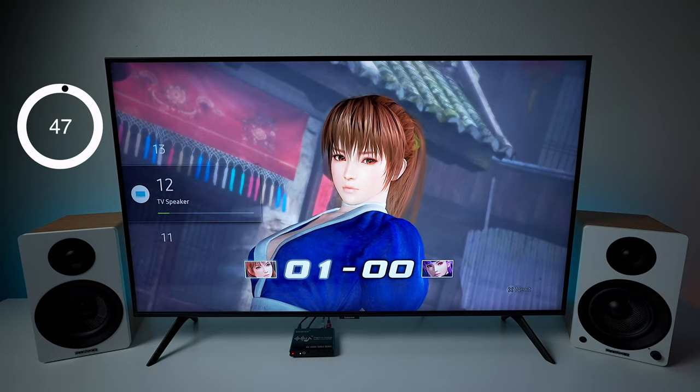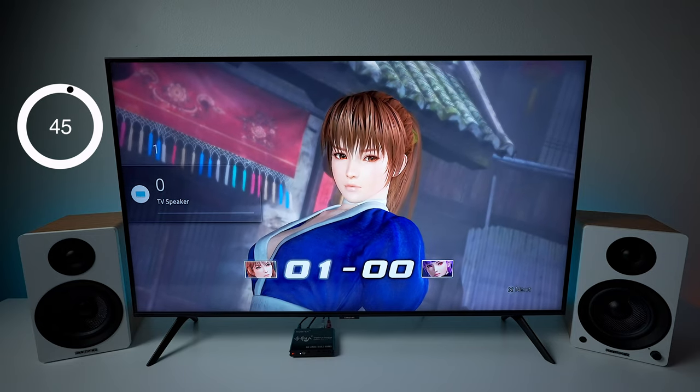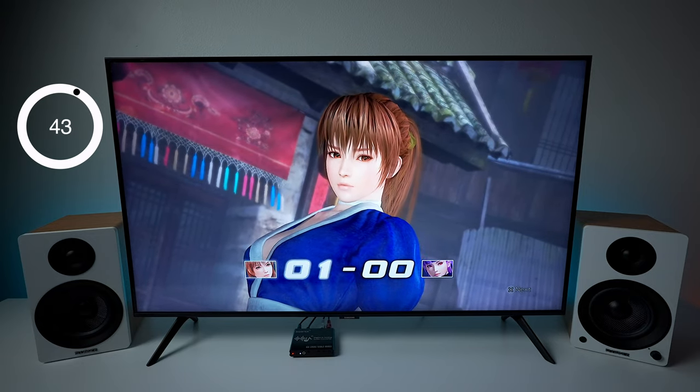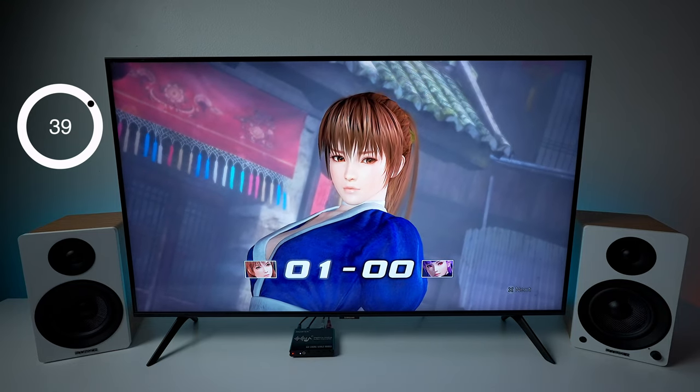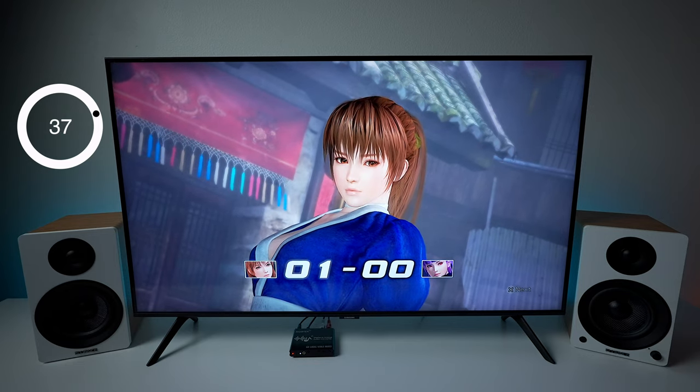Now I have everything all set up. Let's check the volume — looks like everything's working on the TV. And how about the digital to analog converter? The volume is working on it too.